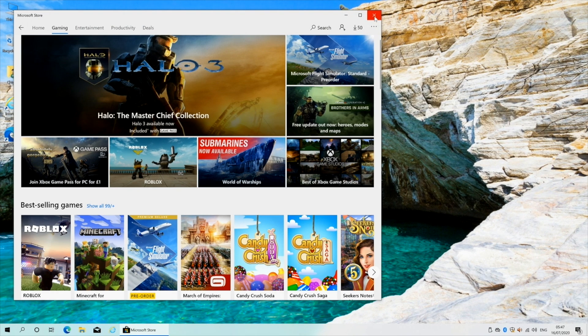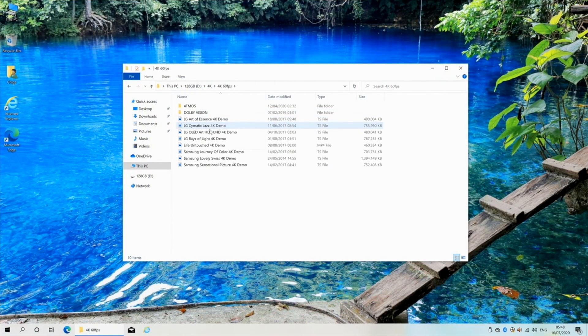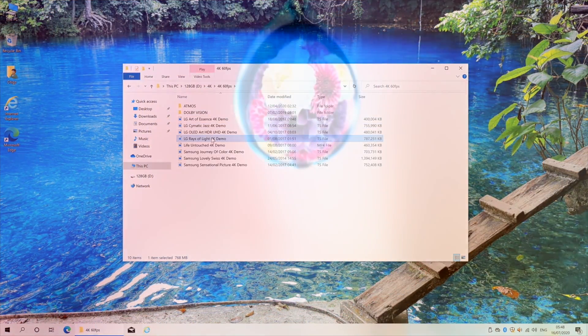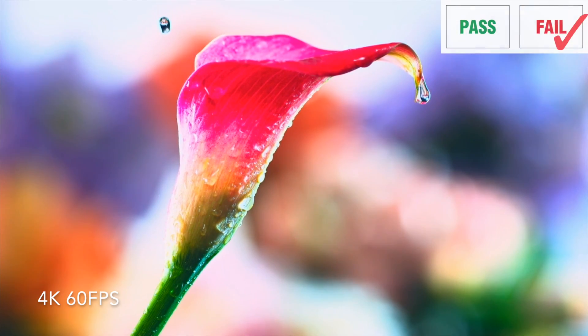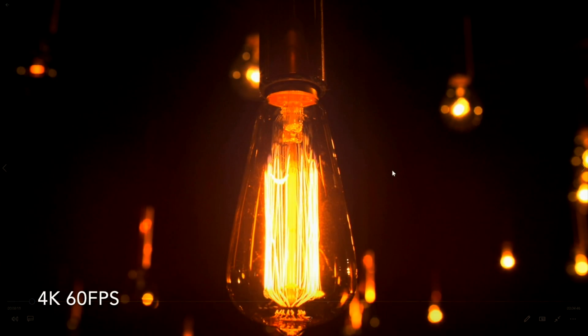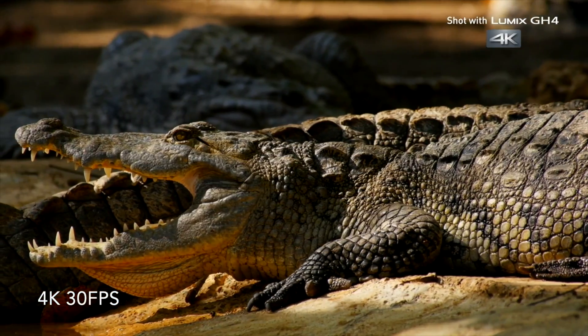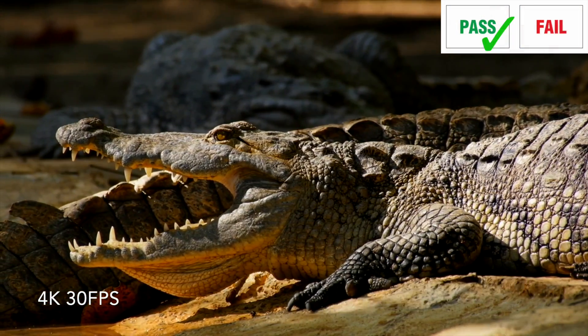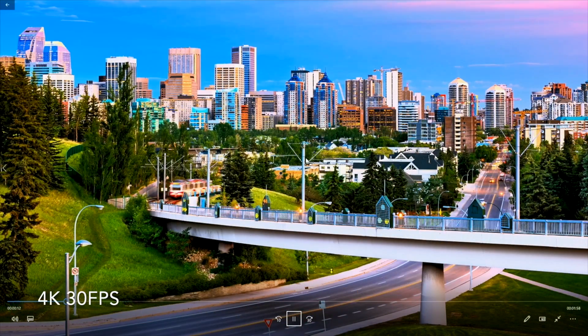This mini PC supports 4K, so let's play some 4K video samples from a USB drive. Unfortunately, playing 4K at 60 frames per second from a USB drive struggled and looked quite laggy. However, when I tested 4K at 30 frames per second the experience was much better — nice and smooth with no lag at all.